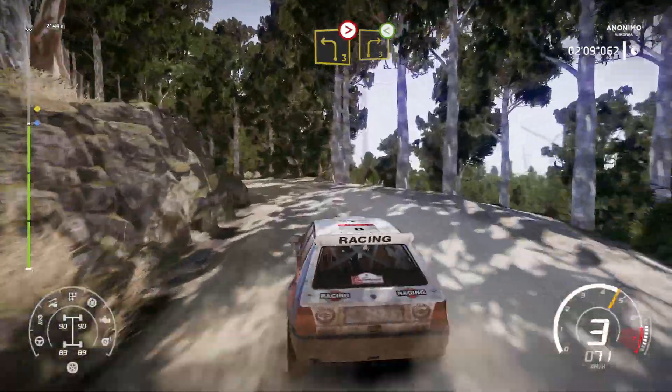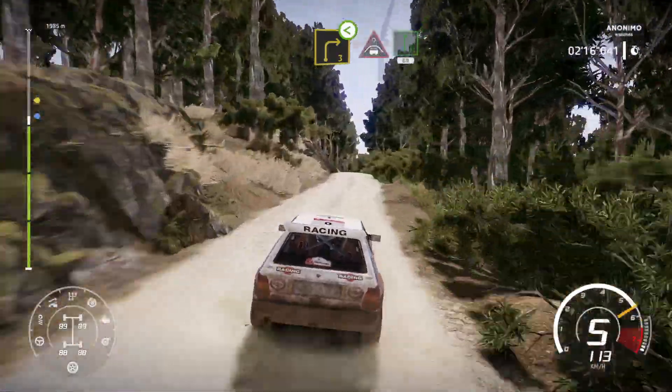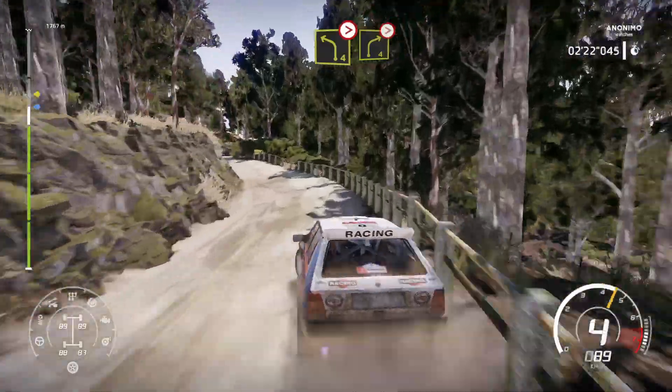And left 3 short, don't cut, and left 3 short, and left 3 medium, tightens, into caution, right 3 short, open, and crest into flat right, 60, left 4 break, tightens short into right 4 over crest, very long, tightens.